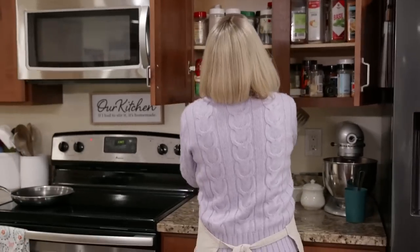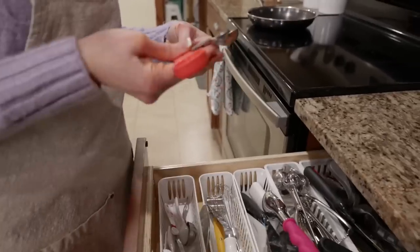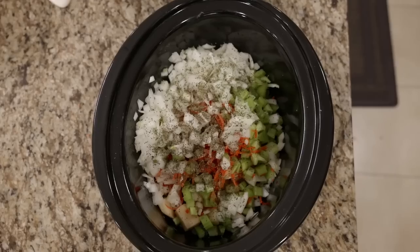We're going to add some seasonings. We're going to need basil, parsley, and black pepper. You're going to need a teaspoon of the parsley and a teaspoon of the basil.